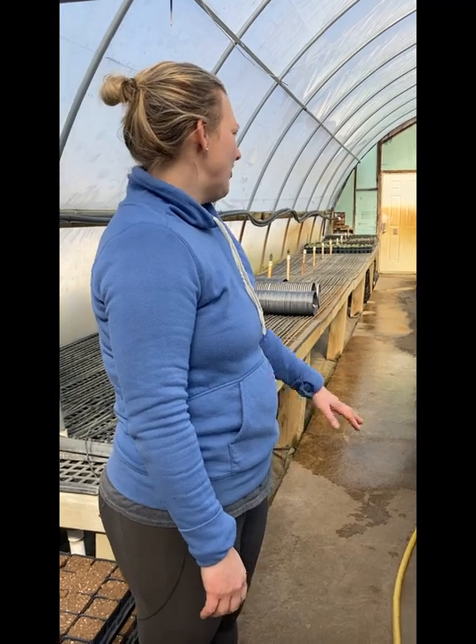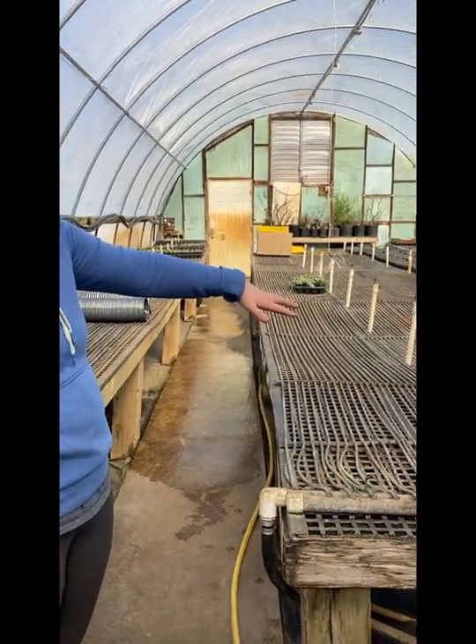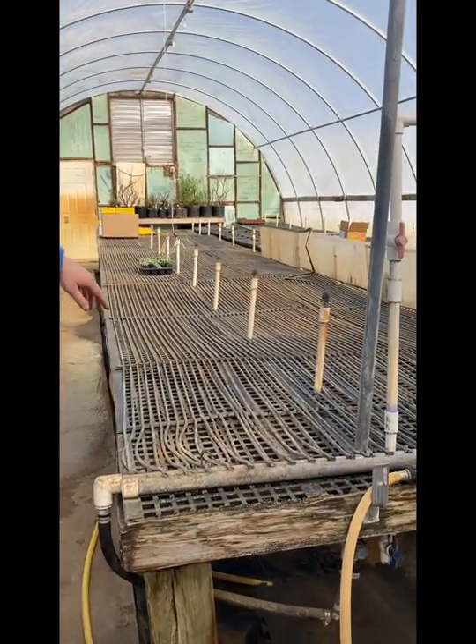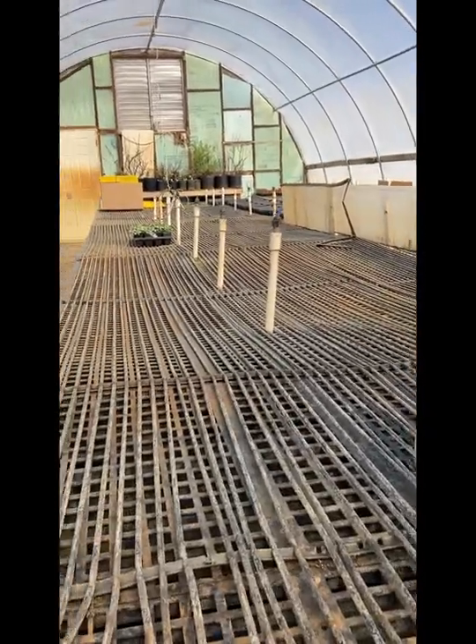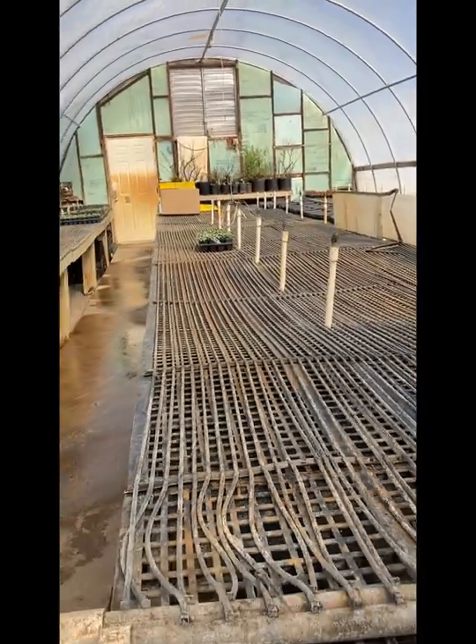We supply to a lot of counties and different plant sales. This is where we do our cuttings — we don't have our mist system going yet, but that will be going soon. We can do another video on that too. Thank you.